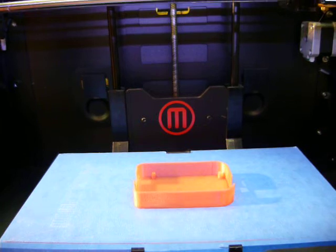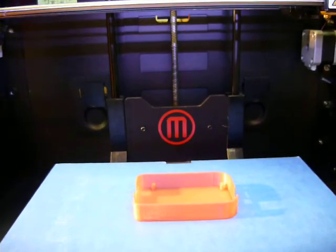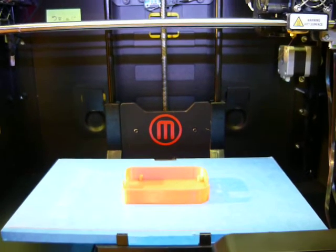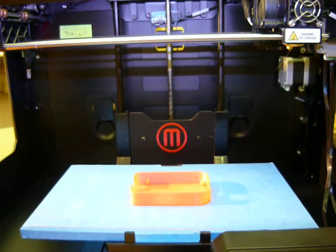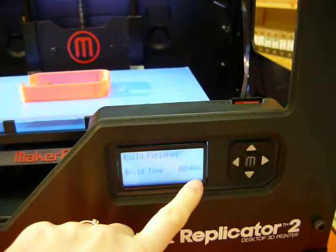On vient juste d'imprimer en 3D ce boîtier pour un BeagleBone Black. Le design est de ScuttleBot sur Thingiverse.com. Je vais fournir le lien. Ça a pris 40 minutes pour le fabriquer.